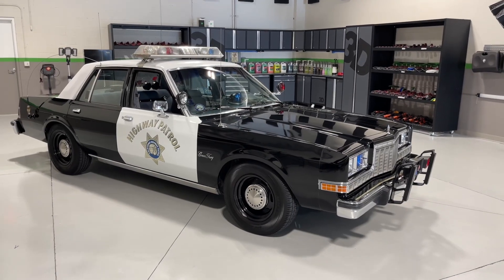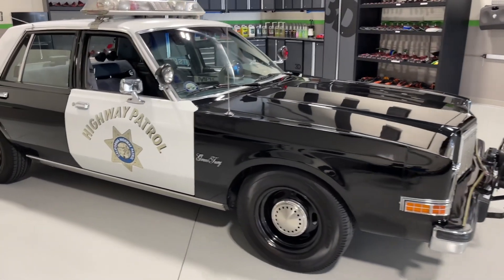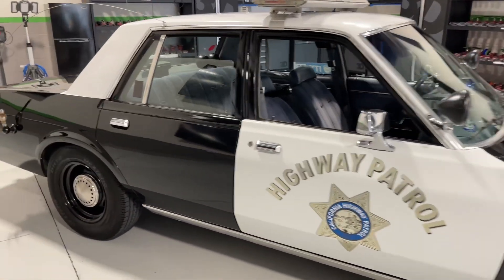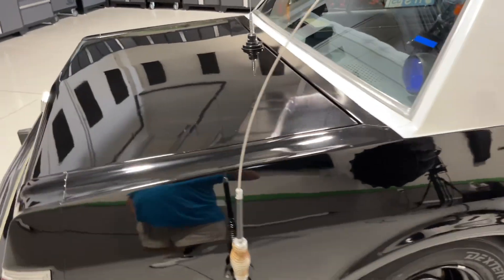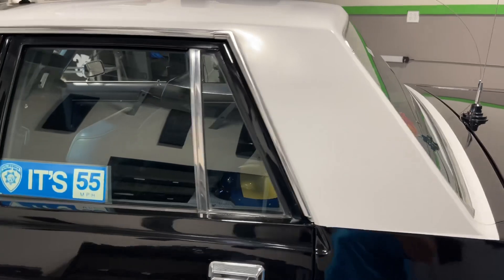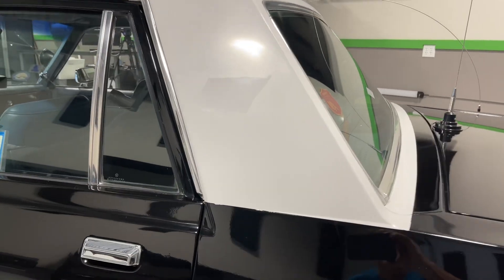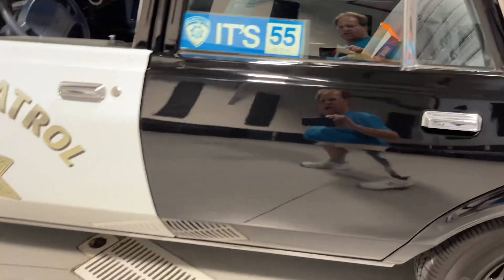Hey, Mike Phillips down here, 3D Garage, sunny Stuart, Florida. This is a 1989 Plymouth Grand Fury patrol car, and this is one of the cars that will be at my upcoming class, which starts February 17th, then goes to the 18th and the 19th. This is just a little walk-around video to show you the before condition. Not only is the paint completely swirled out, but it also has a lot of orange peel. This will be one of the cars we use in the class to learn the art of machine dry sanding using the 3D dry sanding system.